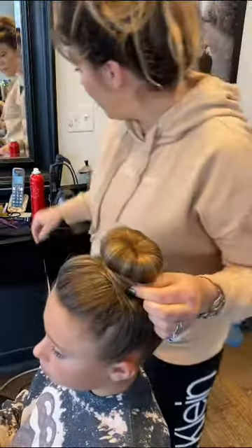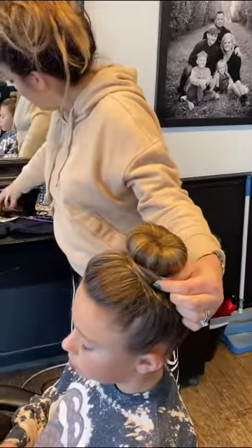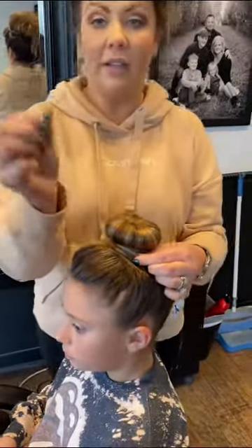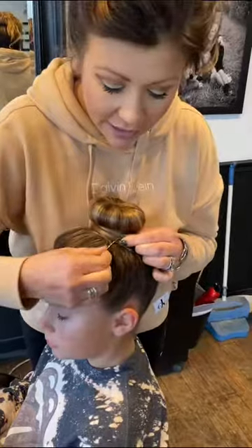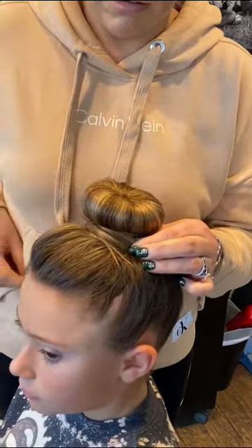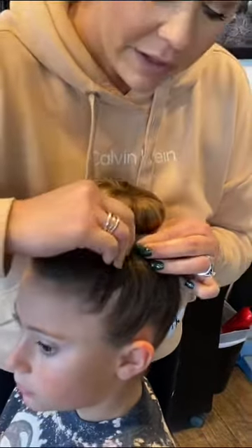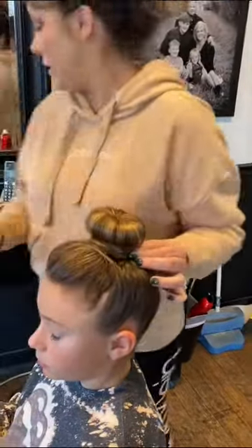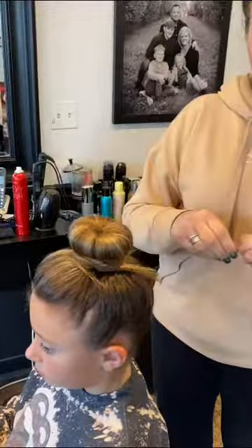Then you're going to take a bobby pin and go in and secure that like this. Open it up, go in, turn and push. Just a couple of those to secure that hair.